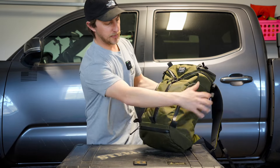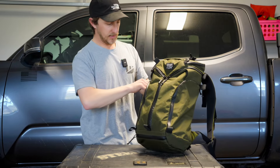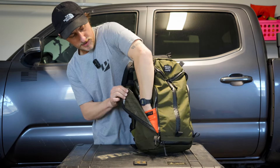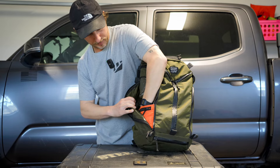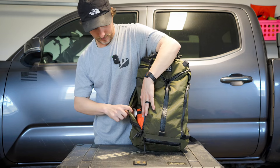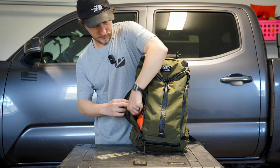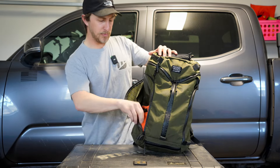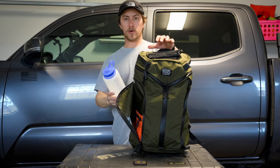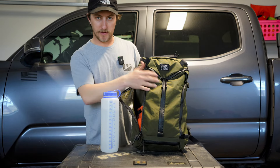There are two exterior pockets on both sides. These are supposed to be your water bottle pockets. They zip open like this. On the inside there's some organization — a little shove-it pocket, a zipper pocket, and some other little organizer pockets. I've just got a titanium spoon in here to take to work. The biggest gripe with these pockets is that whenever you throw a water bottle or anything in them, it really pushes into the bag and eats up a lot of the interior space.